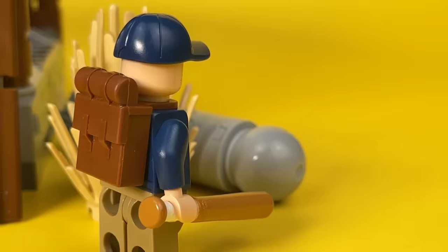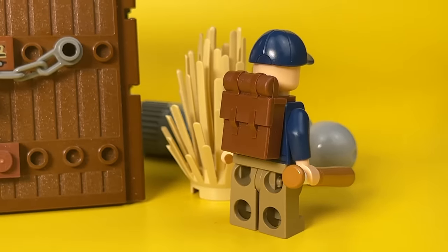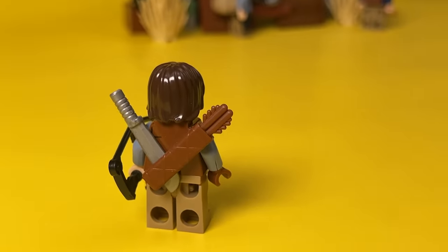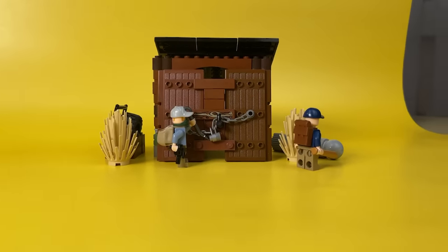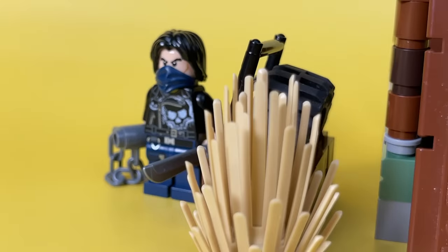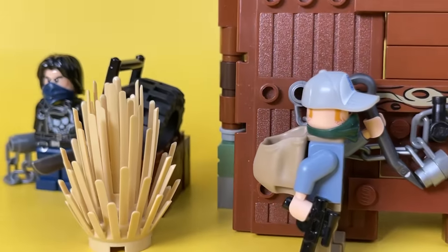While his partner breaks into the hangar, he stands guard, looking to see if anyone has appeared on the horizon. It would be possible to take them down one by one with a bow shot, but it would hardly be possible to get closer than a hundred meters to them. It's better for our hero to stay at a safe distance. Who else is this? Another looter came around the corner.